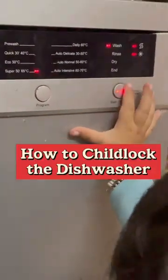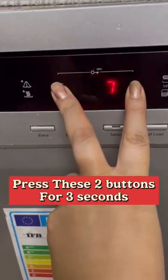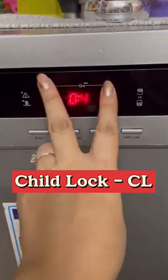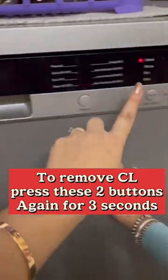If your children touch the dishwasher again, here is a hack. Press these two buttons for 3 seconds — 1, 2 and 3 — and there will be a child lock. Now it is locked. To remove this again, press these 2 buttons for 3 seconds — 1, 2 and 3 — and the child lock will break.